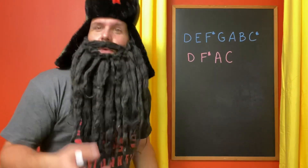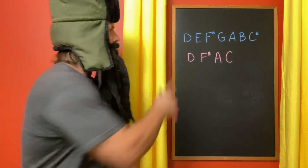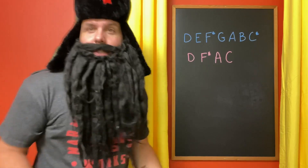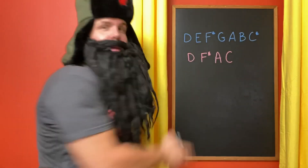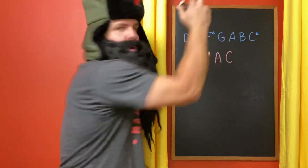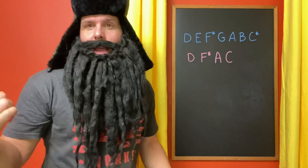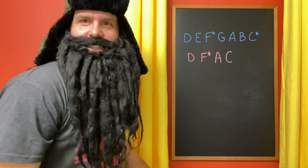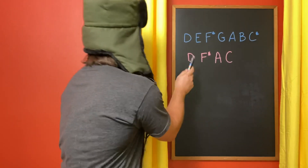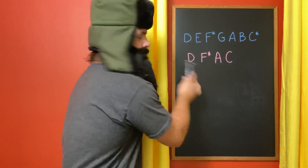To understand what a diminished 7 chord is, first we have to understand what a 7 chord is. We're going to use D instead of D-sharp just because it's easier to wrap our minds around. This is the D major scale: Do, Re, Mi, Fa, So, La, Ti, and Do. A D7 chord is made up of the 1 — D — the 3 — F-sharp. You've heard me say this before.